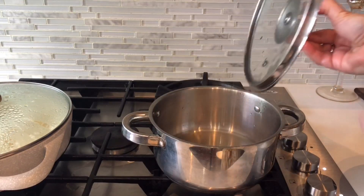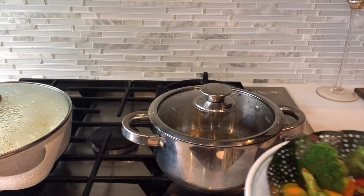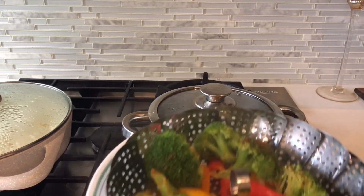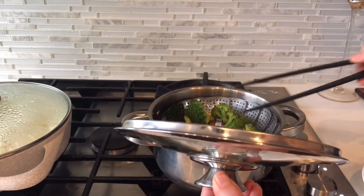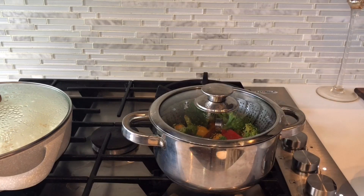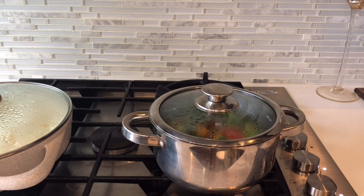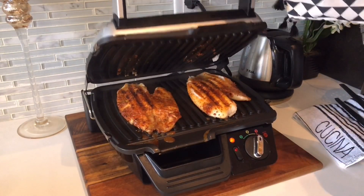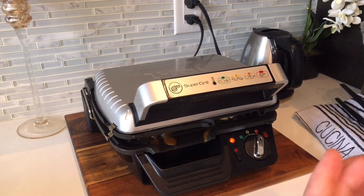We have some water in a small pot and a small steamer. If you have a big steamer you can use it too. Now I will put the vegetables in the steamer and steam them. We are going to steam the vegetables while the fish cooks on top of the grill. If you don't have a grill pan, you can use a regular pan.